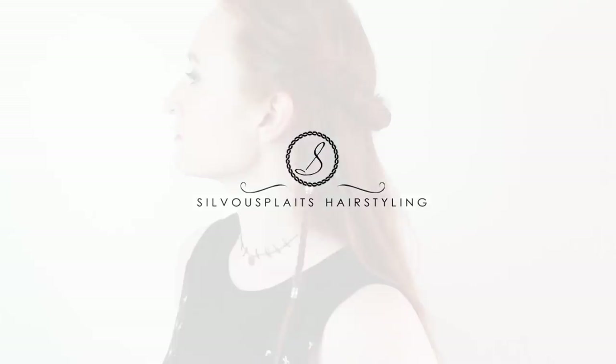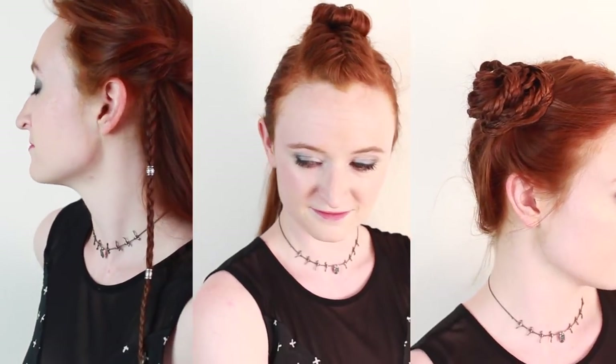This weekend is the premiere of Avengers Infinity War, Marvel's big all-hands-on-deck superhero blockbuster. To celebrate, I'm going to teach you the hairstyles from three of my favorite heroines in the Marvel Cinematic Universe: Gamora, Valkyrie, and Shuri. This is a Patreon-requested video, so if you like this tutorial, make sure to give them a thanks. Now let's dive into it.